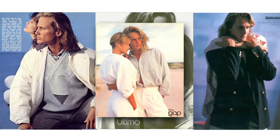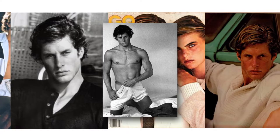He said, 'Well, who else do you have?' And I said, 'I've got Marcus Abel and Rick Edwards and Jeff Aquilon.' These are basically the top male models of the time. And so he was impressed with my list.